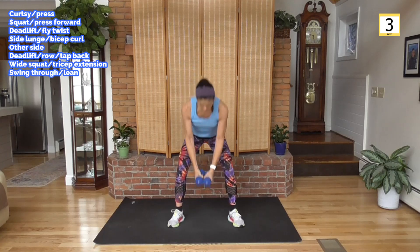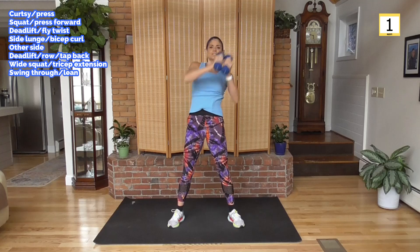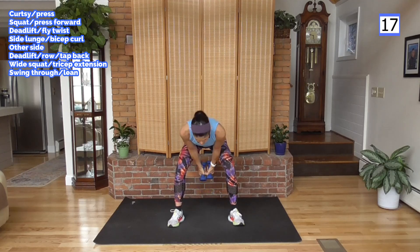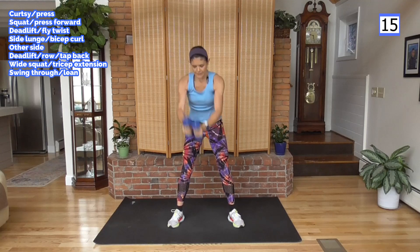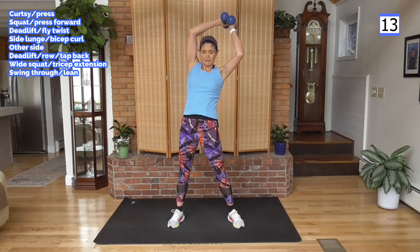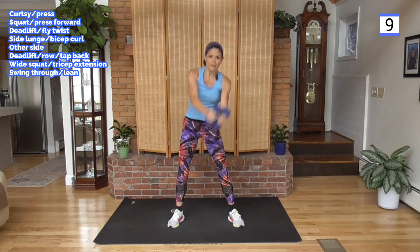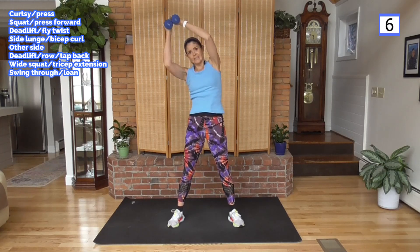Swing through, come up with a lean. Ready? To your right first. I'm bending my knees pretty deep here — you don't have to. You can hinge. Hinge and twist — getting that ab work. Total body here.